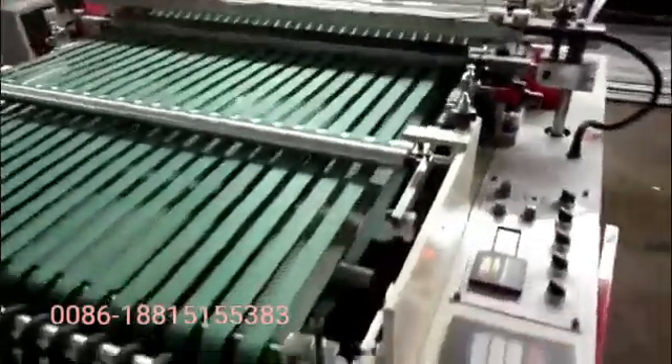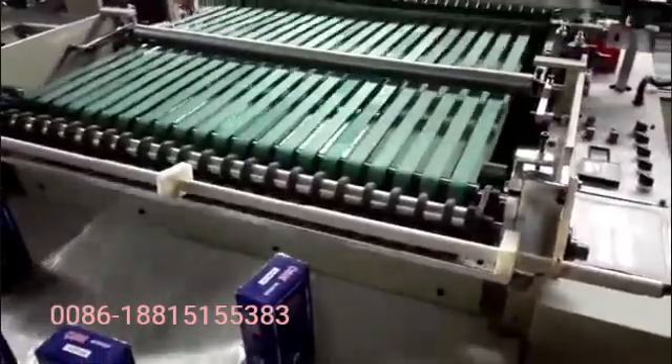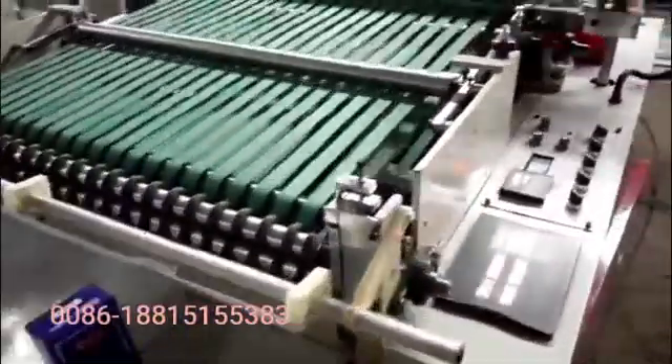This machine is to produce side sealing bags. It's to pack something like bread, towel, pens and so on.